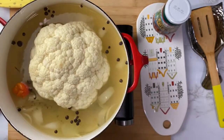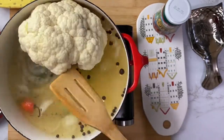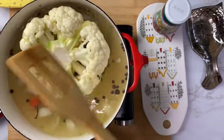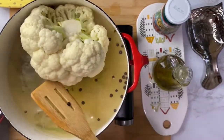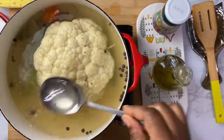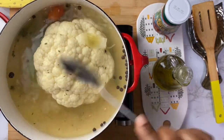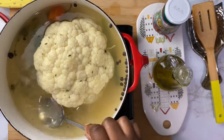We're letting the cauliflower marinate in this broth while cooking a little bit before we put it in the oven, which will reduce the time needed in the oven. Remember to keep turning your cauliflower and spooning the broth all over it to let it seep in.